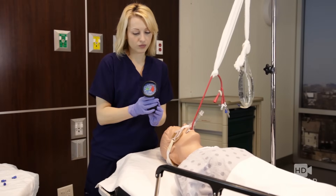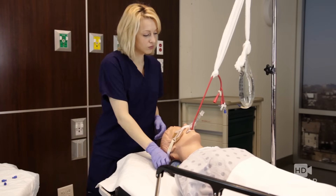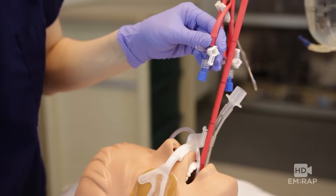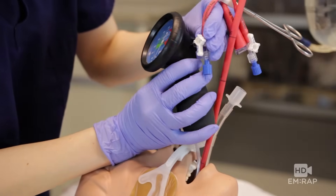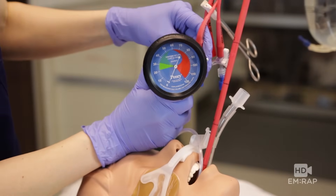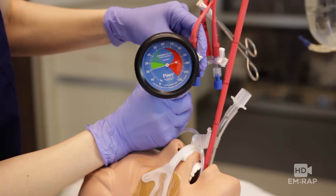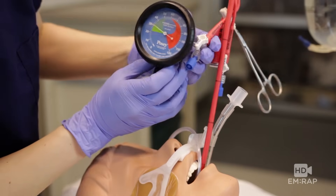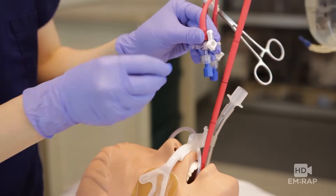Grab your Cufflator manometer and connect it to the three-way stopcock on the esophageal balloon port. Place another cap on the three-way stopcock. Remember, inflating the esophagus balloon is all about pressure, not volume. Connect the manometer, and when you squeeze the bottom of the Cufflator it inflates air into the esophagus. The goal is 30 millimeters of mercury — you can go up to 45 if you're not getting adequate tamponade. Once you're at 30, close the stopcock to off, remove the manometer, and place a cap on the remaining open port.